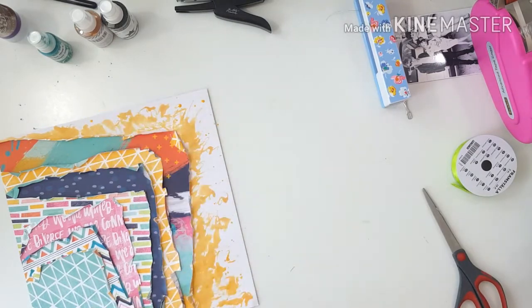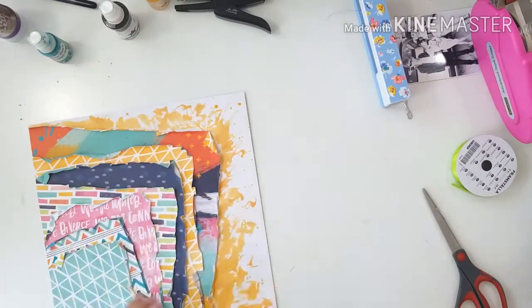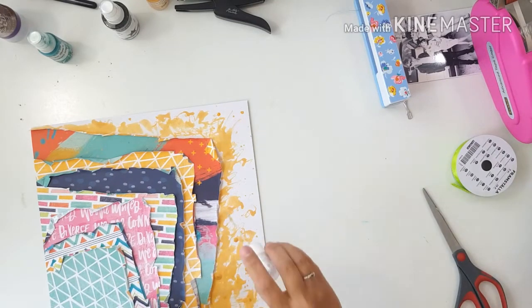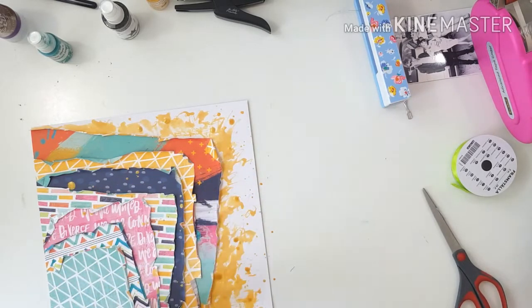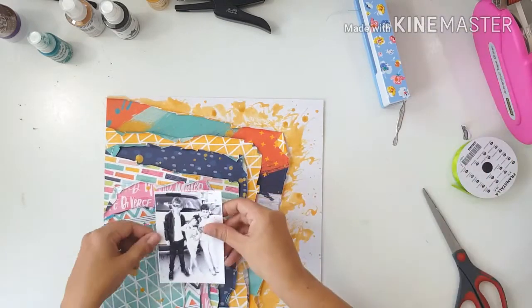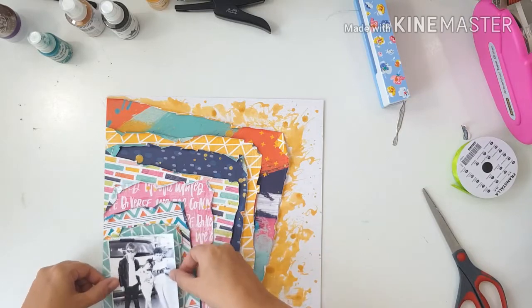I'm also coming in with some gold Heidi Swapp Color Shine just to add more interest with the gold, and I go insane with the splatters here — I splat them everywhere and don't mind where they fall or how big they are. They fall on the pattern paper, they go everywhere. The messier the better with this layout for me.